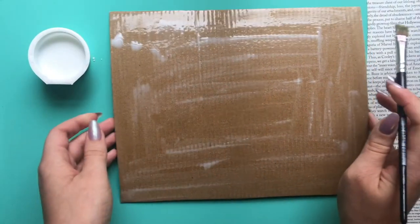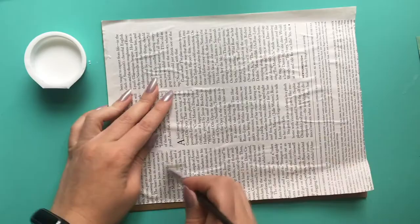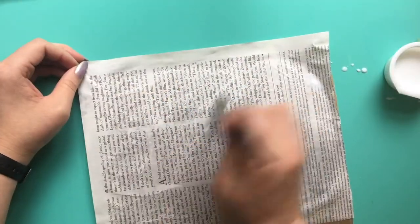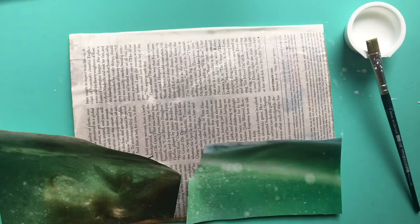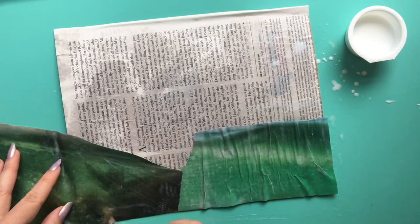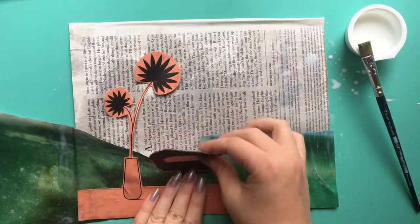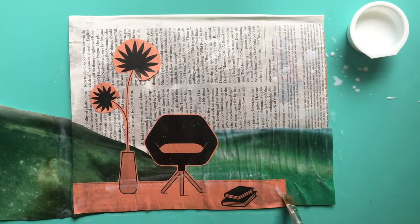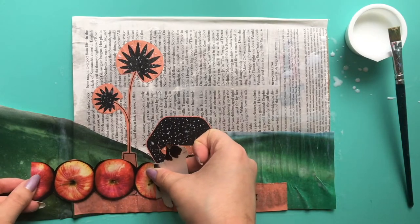I'll start by putting together a fun background for my creature. Brush some of your glue mixture onto the back of the image and stick it down, then go over with some on top to seal everything in. Now I'll add some characters.